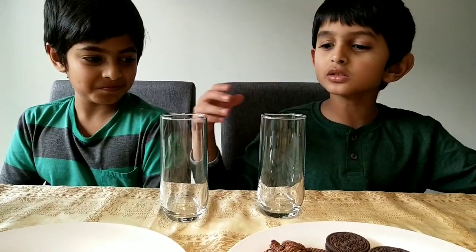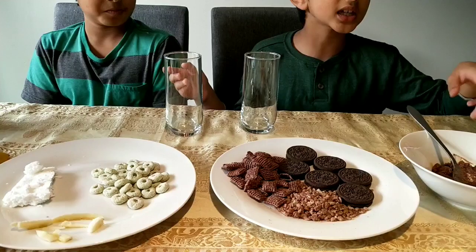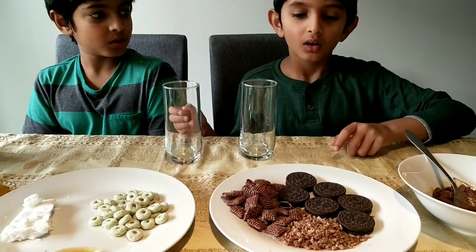Hey everybody, welcome back to Science Crews. My name is Inush and it's my big brother Avik. Today we're learning about soil layers and making an edible version of it. As you can see, everything here is either edible or reusable — we don't have any plastic.